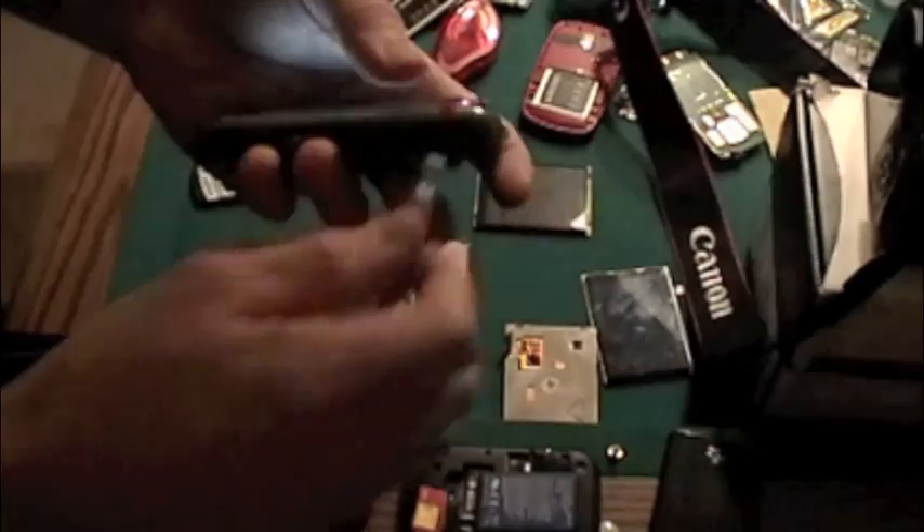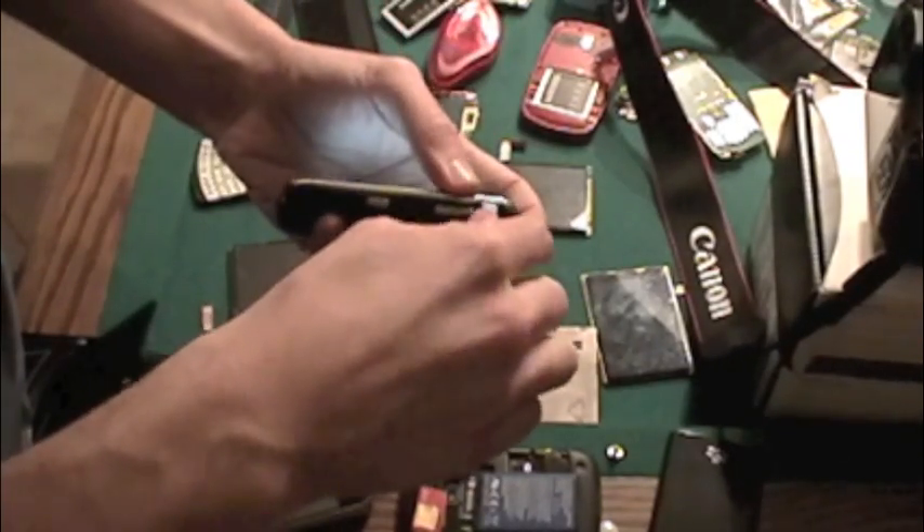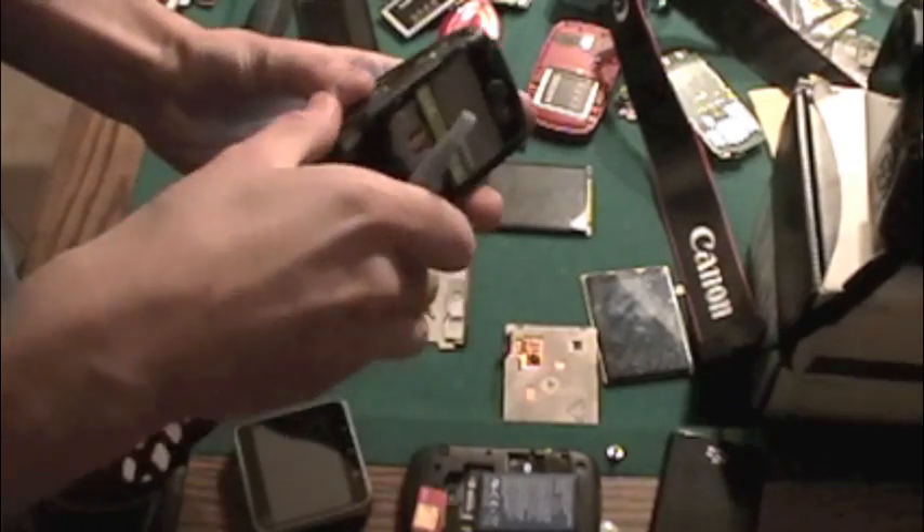Let's just say this is a cracked screen and you need a new one in it — just run along there with a pry tool and pop that off.